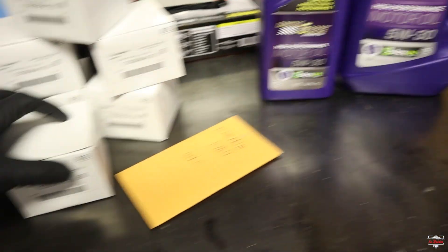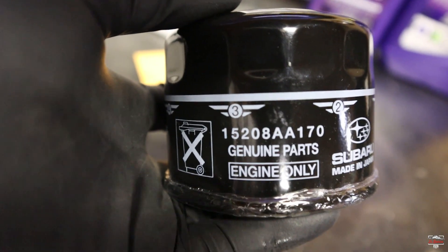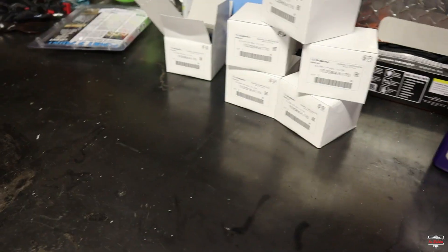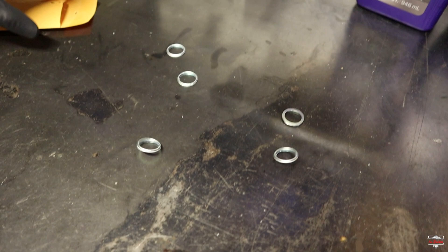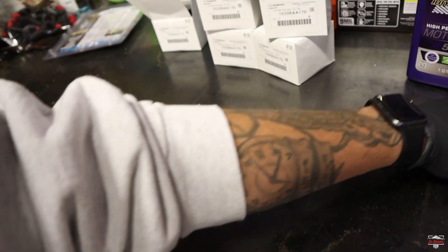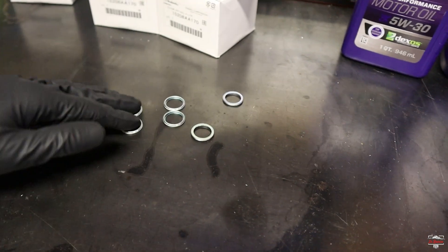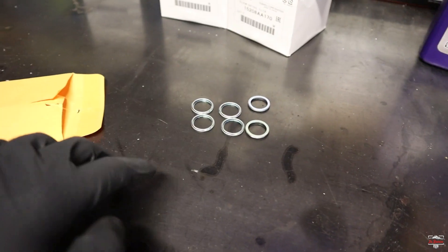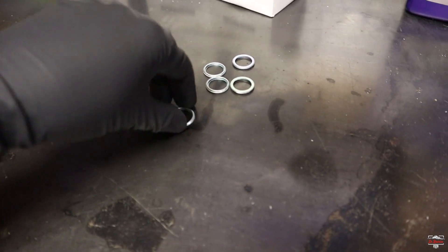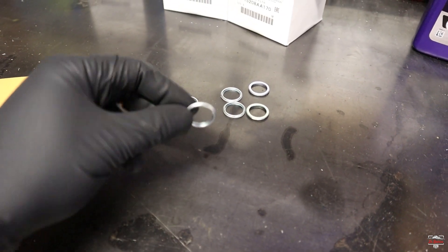These are genuine Subaru oil filters — there's a part number there if you want one. The final little piece that some people always forget on these cars is crush washers. If you're doing an oil change on a Subaru — really any vehicle that uses a crush washer — please replace it. These are one-time use only parts. They're cheap, like a dollar or a few cents.